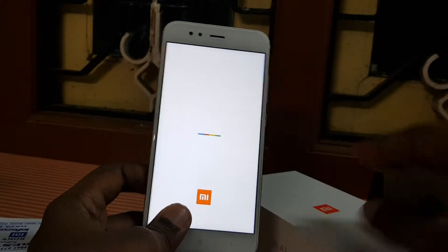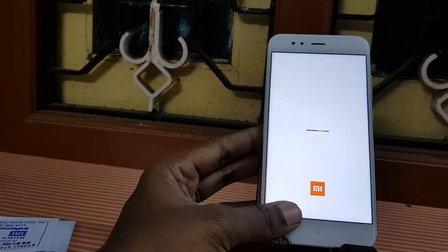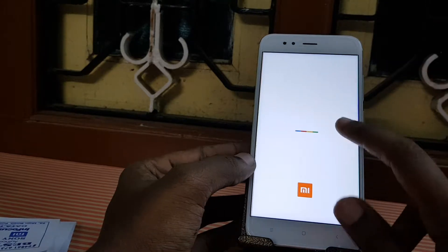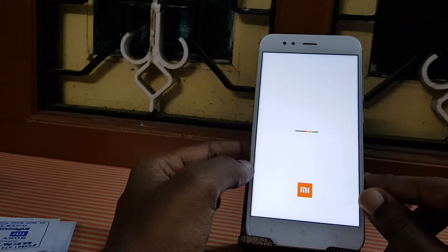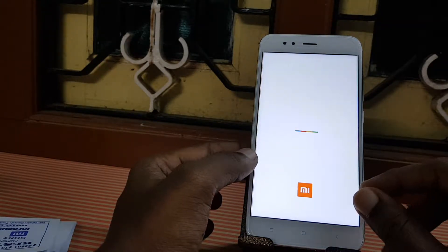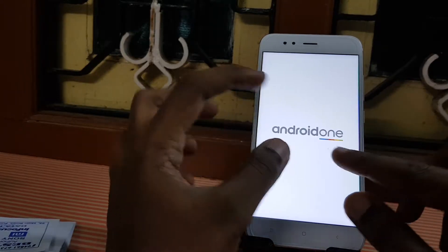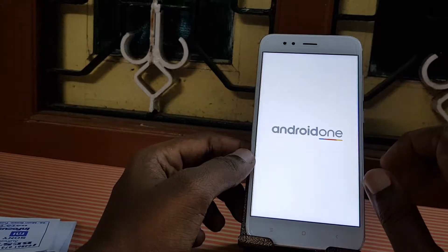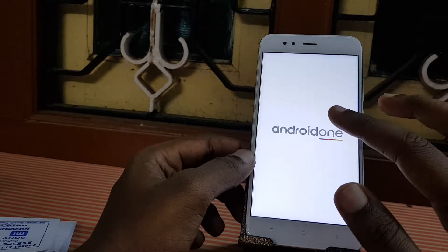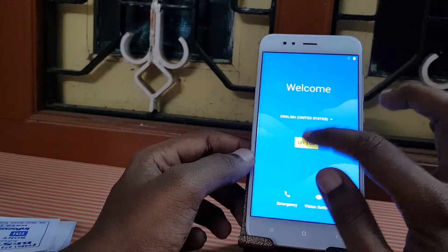While the device is booting up, I'll go through the remaining specs. It comes with a 5.5-inch IPS LCD display with a resolution of 1080 x 1920 pixels. The dimensions are approximately 155 mm in length and 76 mm in width, with a thickness of 7.3 mm. It also comes with Corning Gorilla Glass 3 protection.